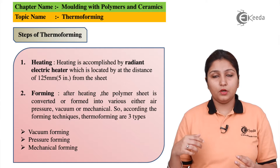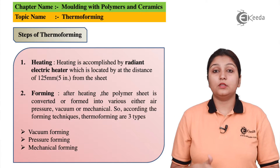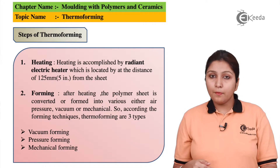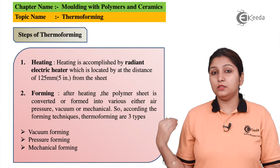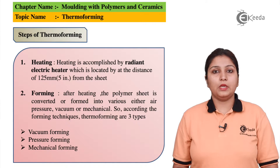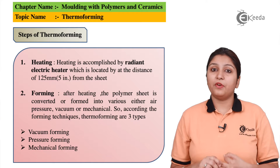Exact air pressure or mechanical pressure can be used for making a thermoformed object. Forming takes place by three processes: vacuum forming, mechanical forming, and pressure forming.